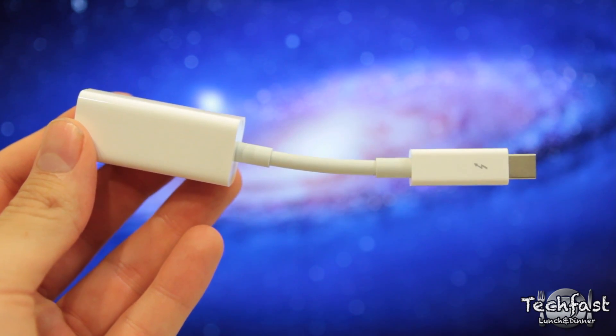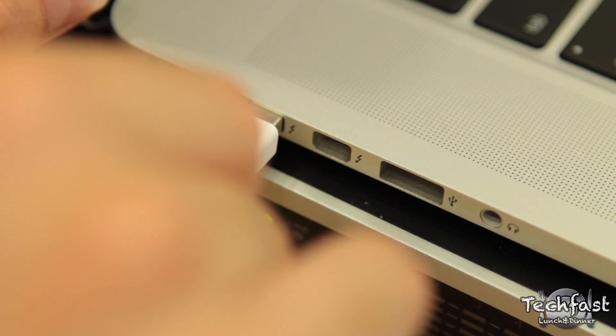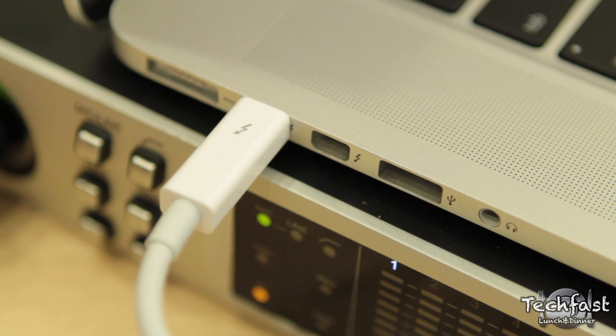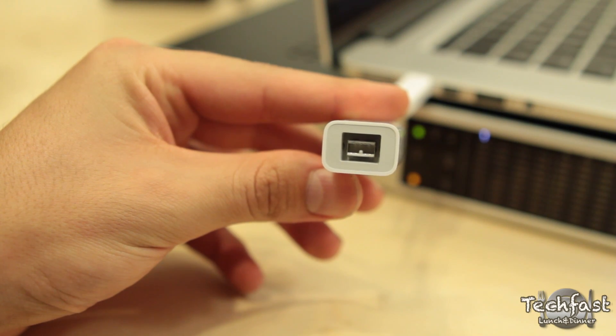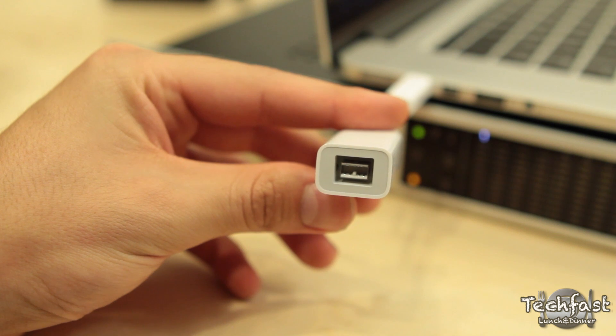You will need to be running OS X version 10.7.4 or later for this to work, but aside from that it's pretty simple and straightforward — just plug and play. Just pop it into your Thunderbolt connection and you have a Firewire 800 connection at your disposal.